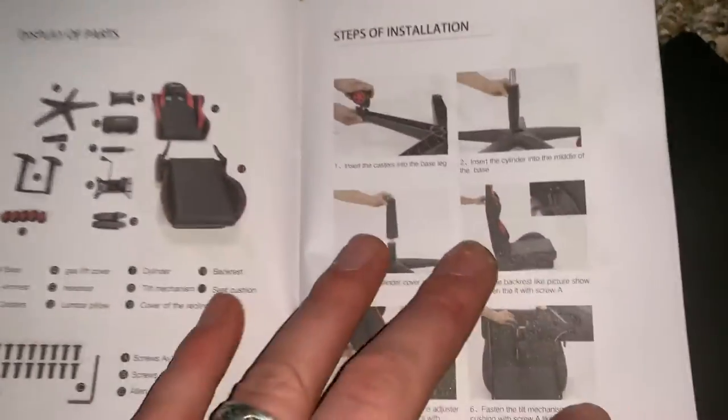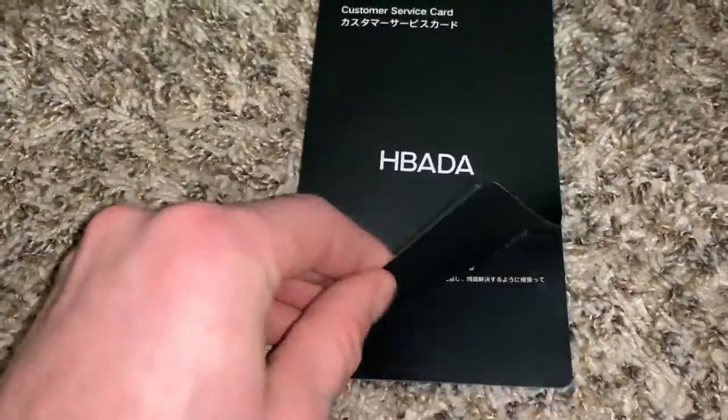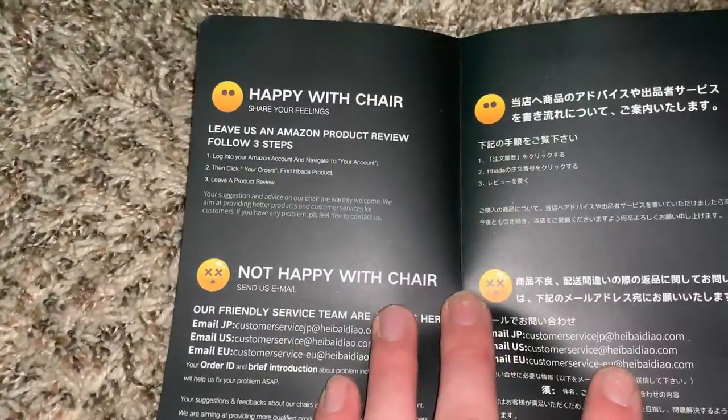Looks easy enough. Good thing I know where the screws go — the instructions aren't necessary. All right, warranty information — cool. All right, let's get this thing put together, shall we?